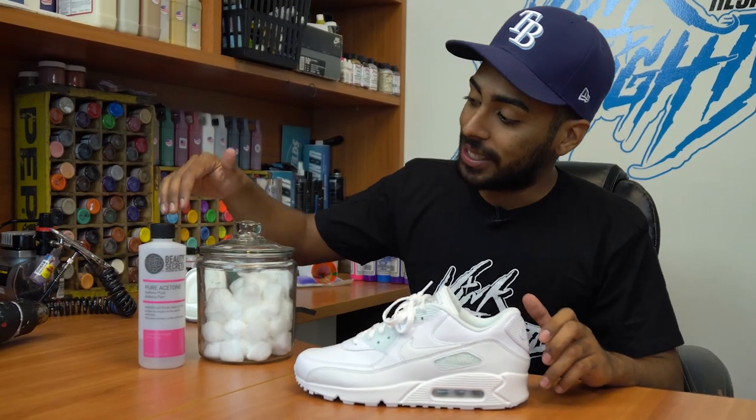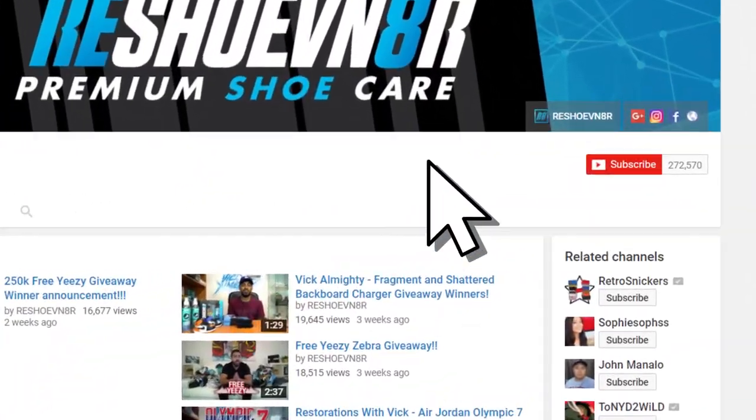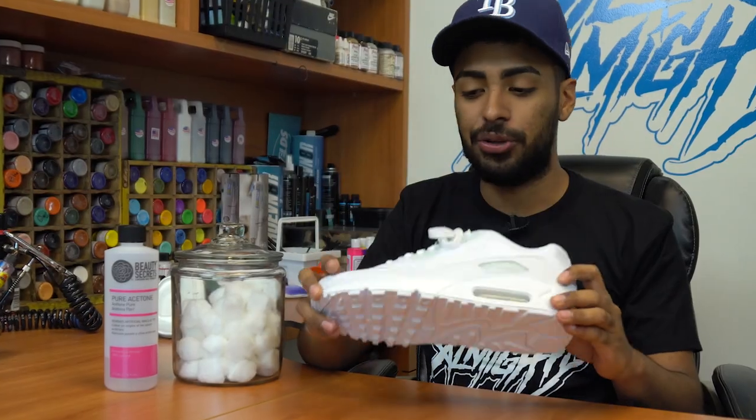Before we get started prepping the shoe with acetone and cotton balls, I want to thank all of our subscribers for the love and support. I really appreciate you guys, and if you're new to our channel, make sure you click on the subscribe button and like this video. So now let's get to it.